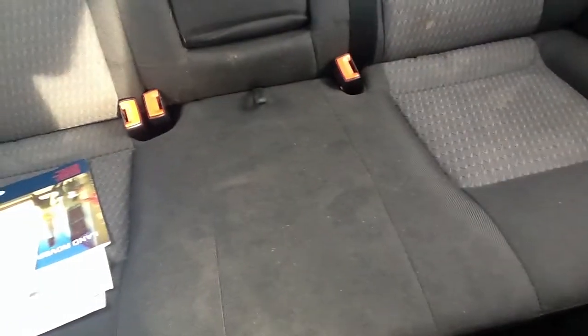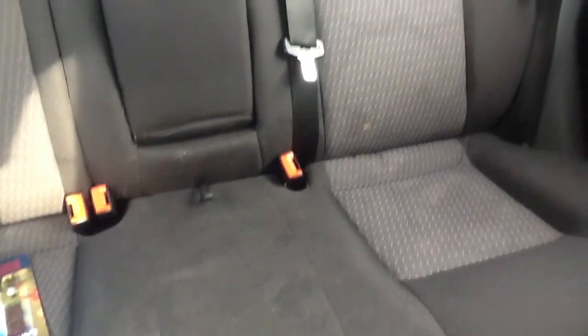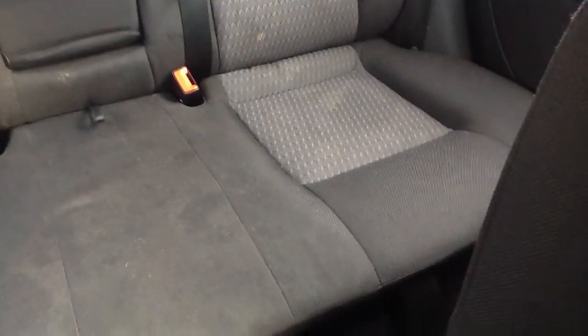Looking at the back seats, there are no rips or tears, but they're not in great condition. It is an 03 plate. That is the Ford Mondeo.